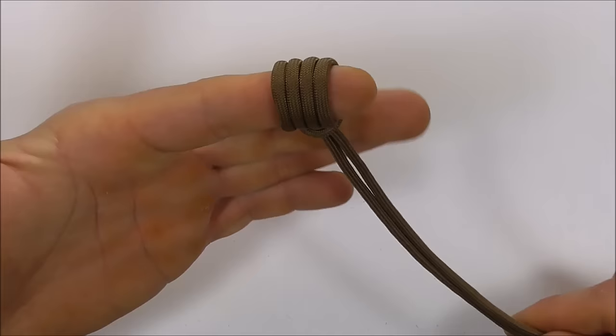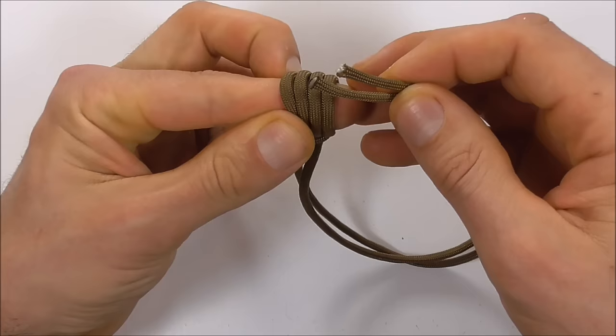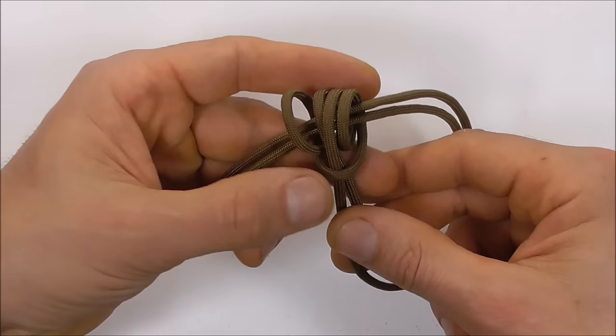Tighten the coils around your index finger and then gently remove it. We're going to replace the index finger with these cords, running them straight through the center. So as you remove that finger, feed these cords right through the middle.